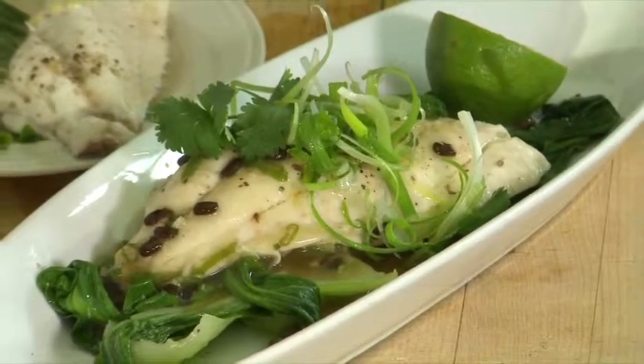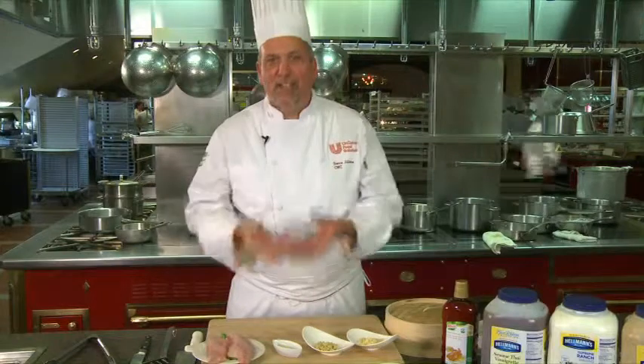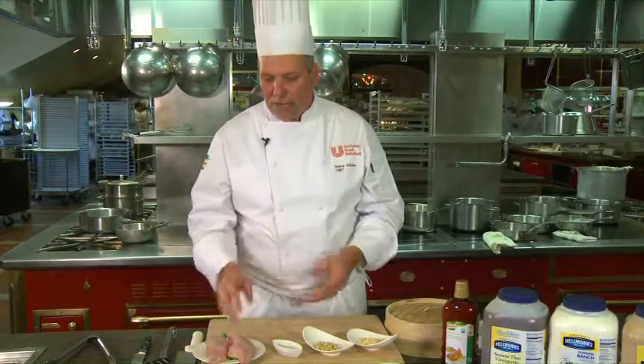We're going to prepare an Asian steamed fish, and you can do steamed fish or chicken. Steaming is a method that's much healthier than sautéing or roasting. Very little fat — it's the oil, and it's a natural great product.